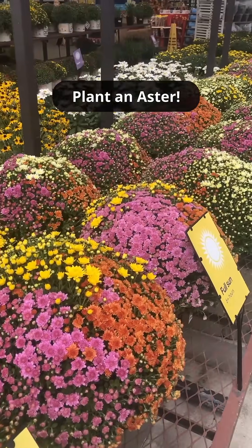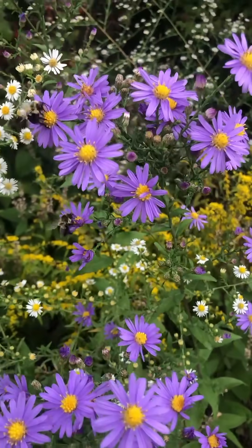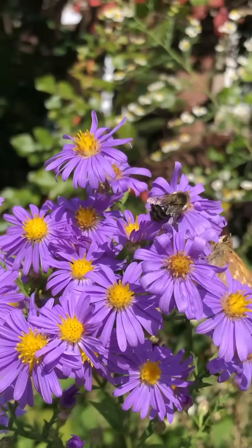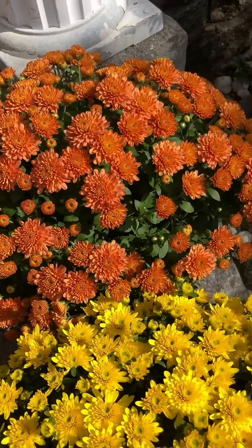If you're buying any mums this fall, I want you to also buy and plant at least one native aster on your property. Unlike mums, native asters support all sorts of amazing native pollinators like this skipper butterfly and these bumblebees. And here are two mums my mom bought — you can see not a single pollinator is on any of these flowers.